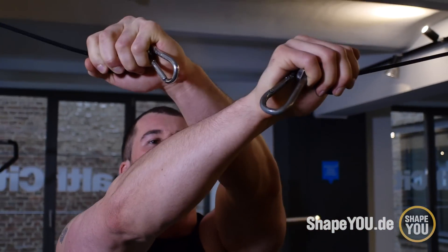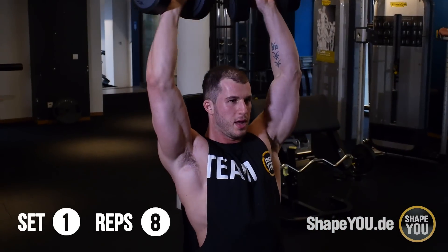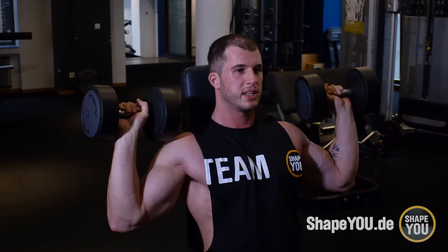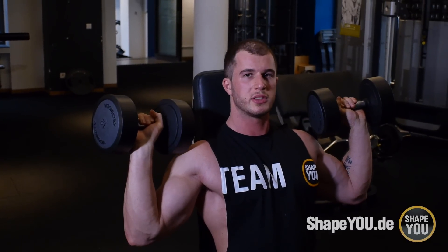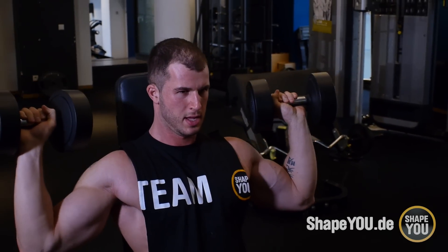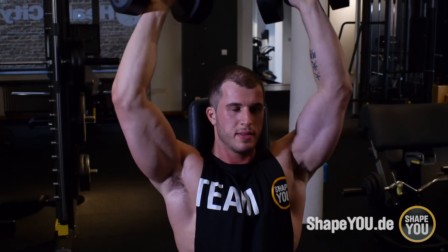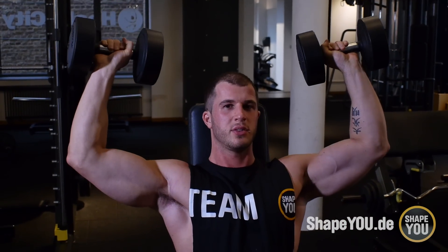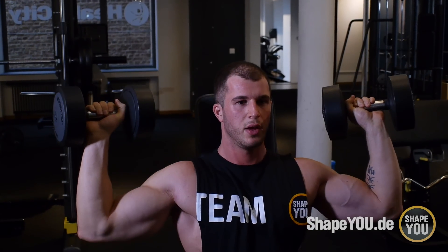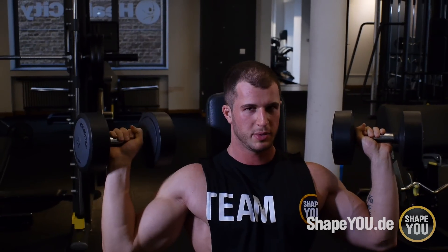Ihr könnt gerne die Hände bzw. Handgelenke vorne überkreuzen. Was ich ganz wichtig finde: dass man wirklich tief in die Dehnung runtergeht, sodass die Hand fast die Schulter berührt. Vermeidet es, dabei ins Hohlkreuz zu gehen – das machen viele. Versucht, den Rücken gerade zu halten, die Lehne zu spüren und möglichst aus den Schultern heraus zu drücken.